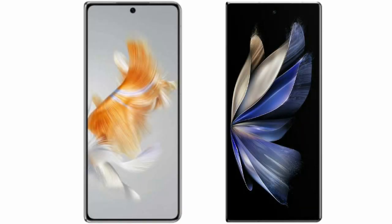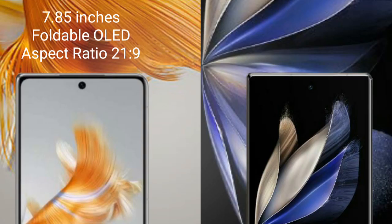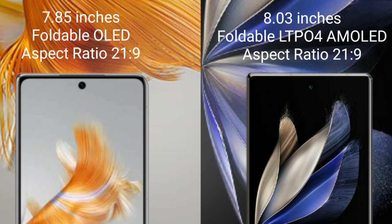I will compare the new Huawei Mate X5 with Vivo X Fold 2. Huawei Mate X5 comes with a 7.85-inch foldable OLED display with aspect ratio 21x9. Vivo X Fold 2 comes with an 8-inch foldable LTPO4 AMOLED display with aspect ratio 21x9.